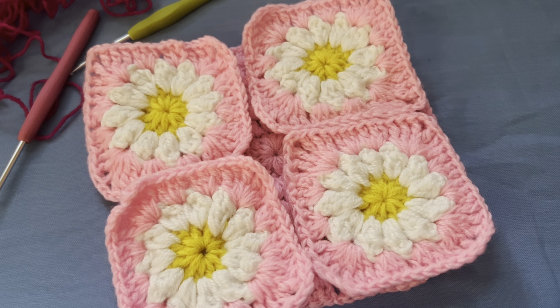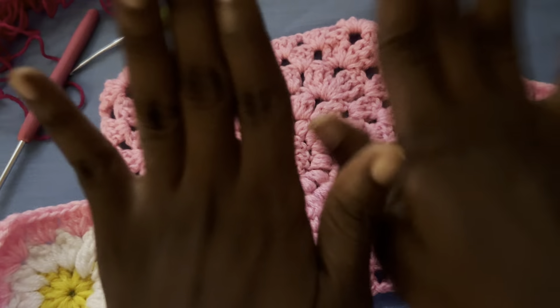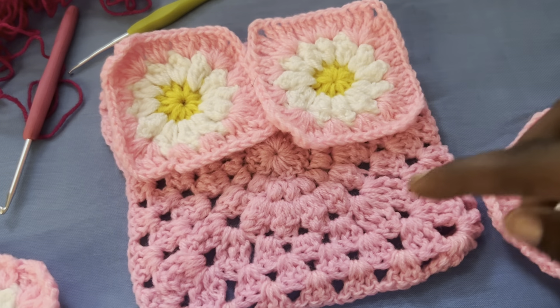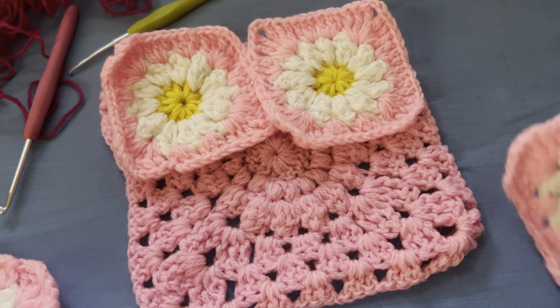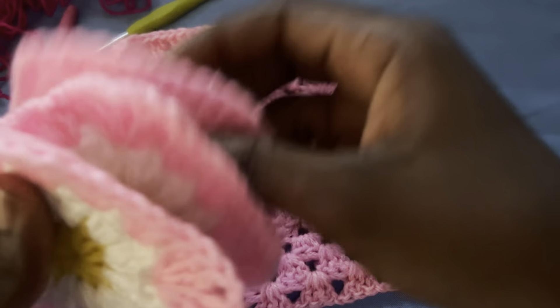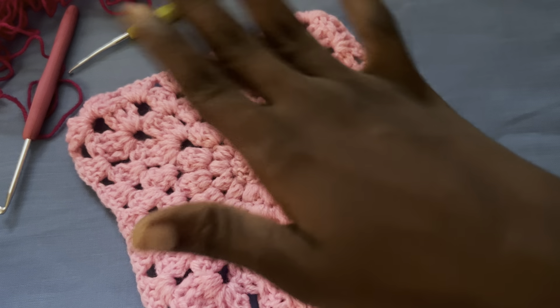Hi guys, welcome back to my channel. Today is the easiest tutorial I've ever made. I'm not going to show how to make these daisies and I'm not going to show how to make this daisy granny square, so I'll leave links below. You can find how to make the daisy granny square in my triple granny square top tutorial I did in other videos.